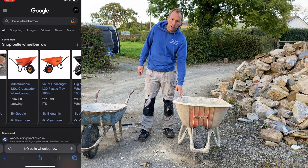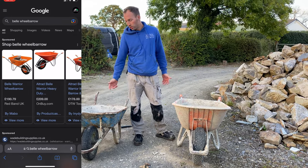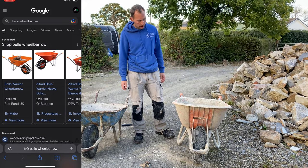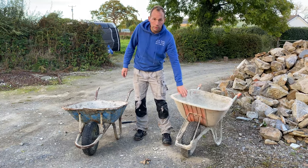But I'd certainly recommend having these Bell ones because this is going to outlast these metal ones three or four times, and you've paid for it then and it'll just keep going. I've got two of these now and I wouldn't have anything else anymore.